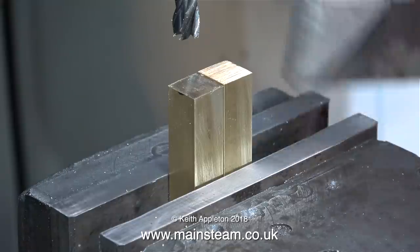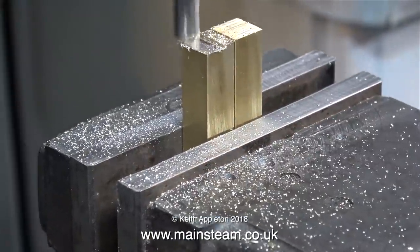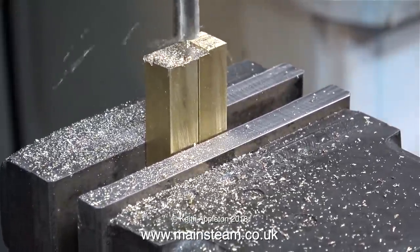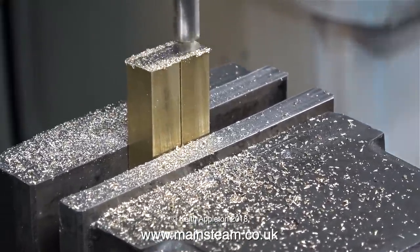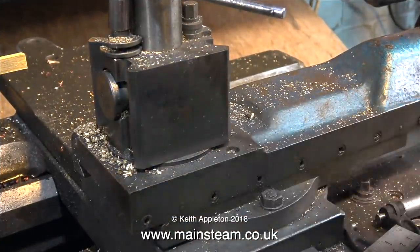I removed the burrs on the edges using my belt sander, then I reversed the two pieces in the milling vise, and once again I made sure that the two pieces of brass were set square in the milling vise using a set square — my apologies for the pun. When the milling was finished, I once again cleaned off the burrs on the edges, and now it's over to the lathe.